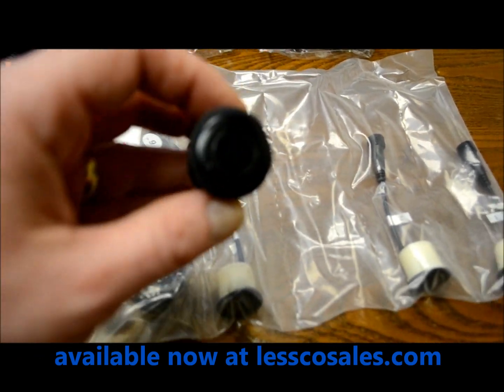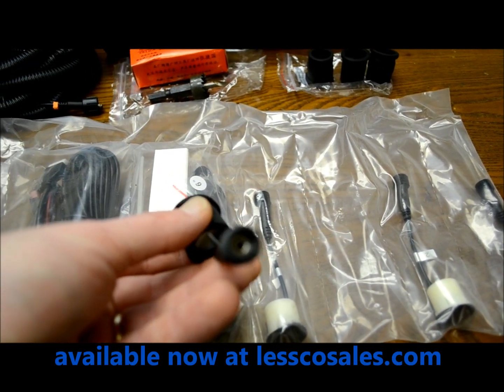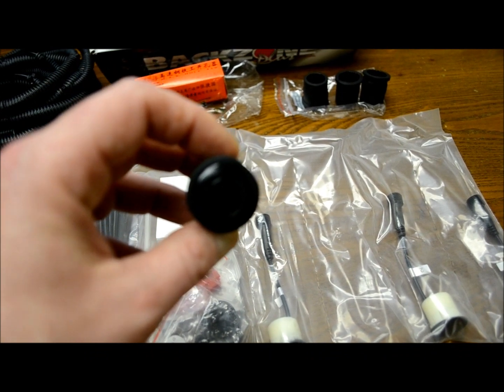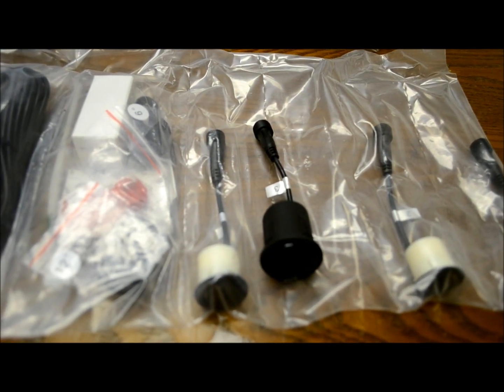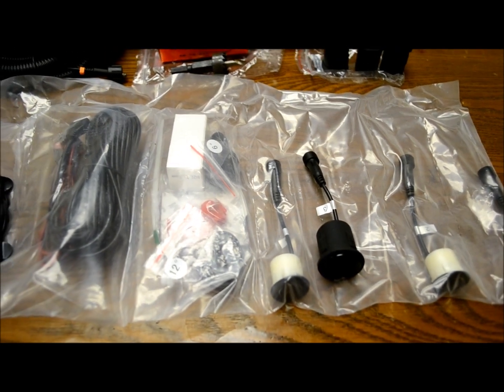They come with two different mounting options — these ones are the rubber. I know you can't feel it in a video, but I buy and sell a whole lot of this stuff. This is what I do every day. I've got to tell you, this brand stands out way above everything else. This is like OE quality type of stuff.